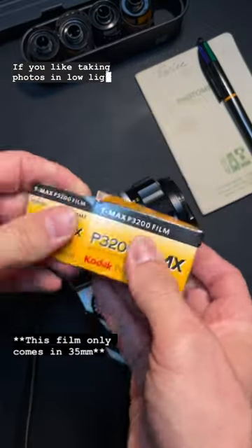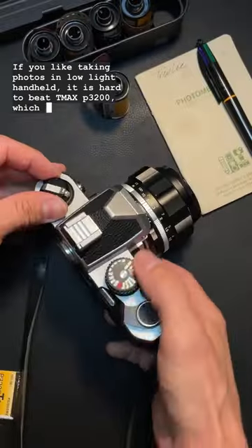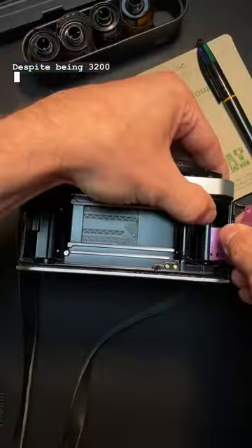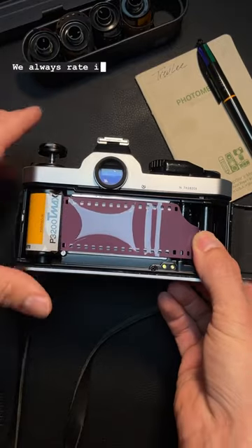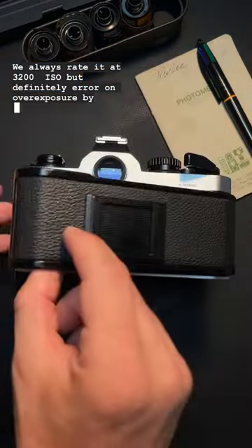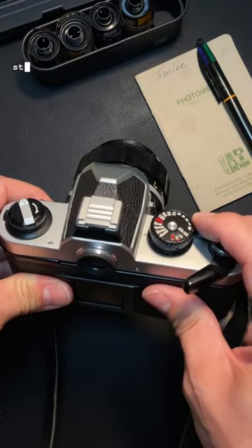If you like taking photos in low light handheld, it is hard to beat TMAX P3200, which is a black and white film made by Kodak. Despite being 3200 ISO, this film has surprisingly fine grain when metered correctly. We always rate it at 3200 ISO, but definitely err on overexposure by metering for the shadows or even opening up a stop or two.